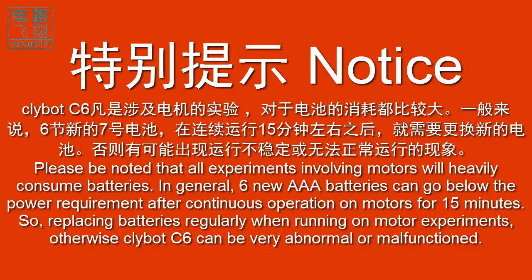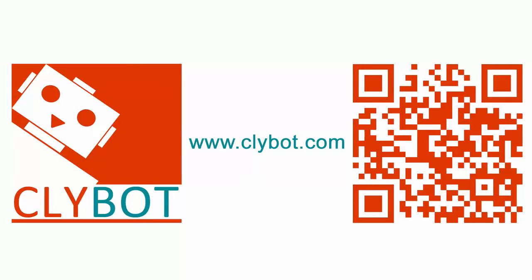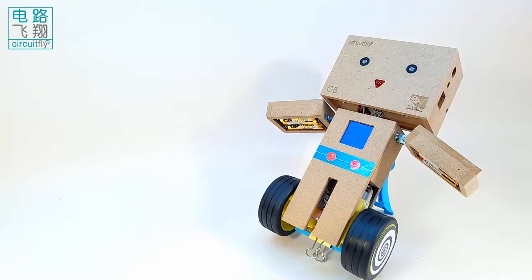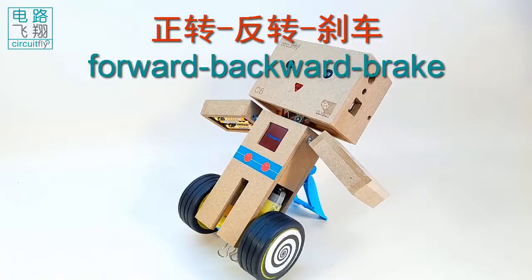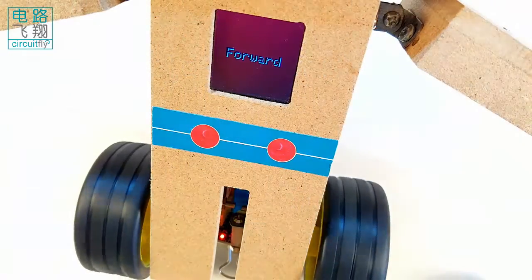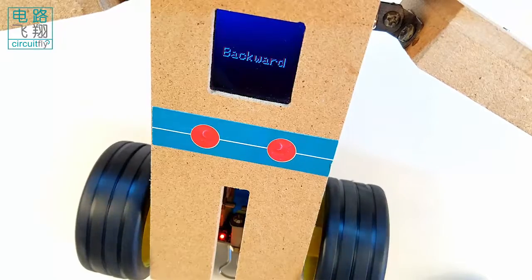Otherwise, Clibor C6 can behave very abnormally or become malfunctioned. This example demonstrates three operations of the DC motor: forward rotation, reverse rotation, and brake. The LCD indicates the three states simultaneously.